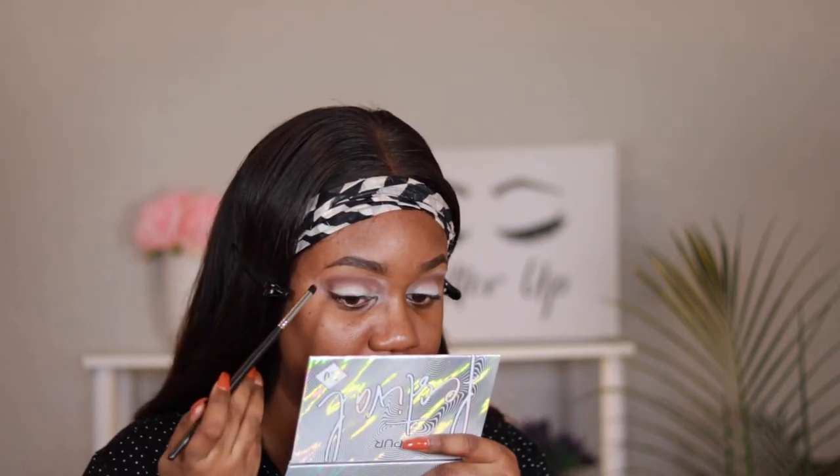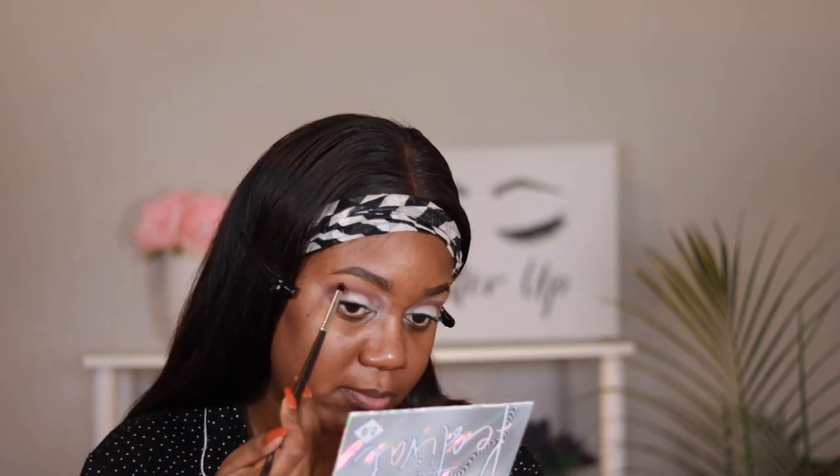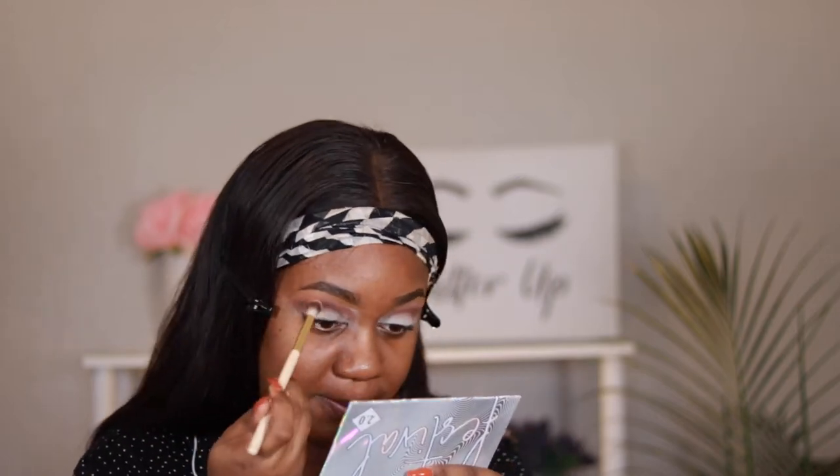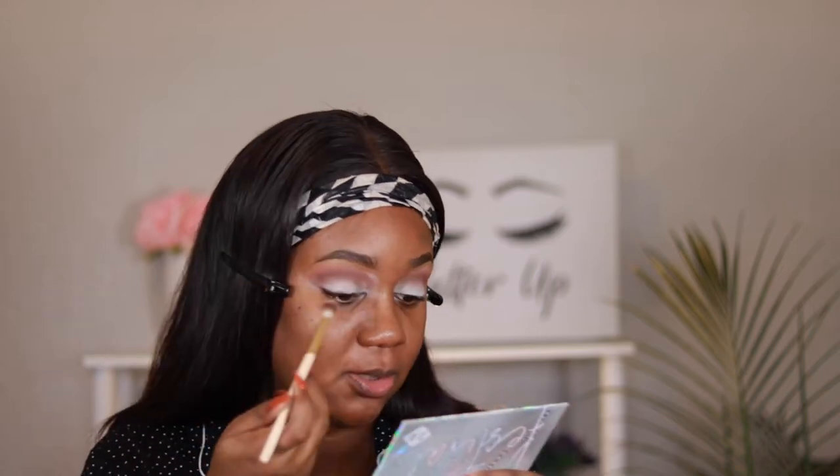Next I'm going to go in with my Morph M321 brush and I'm going to take the color Intense Worthy and we are going to start to blend out that crease color. Now I'm going to go in with Photo Op and I'm going to place this right below the brow bone and just kind of blend everything all together now.